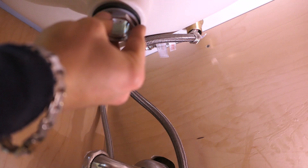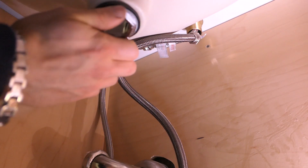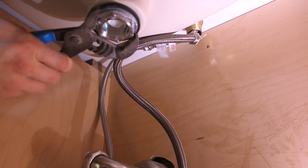That plastic piece is so that when you screw the nut on, it allows the nut to press against a firm surface rather than the softer rubbery surface of the washer. Tighten it up with a pair of channel locks and you should be good to go.